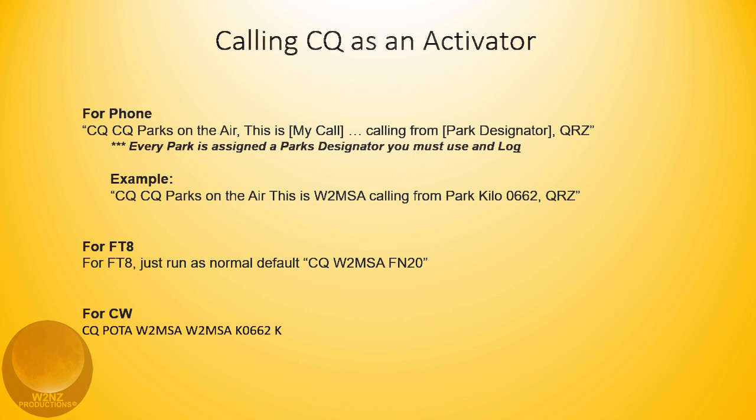Calling CQ as an activator: if you're out in the park and all set up, on phone you'll basically say 'CQ CQ Parks on the Air, this is Whiskey Two Mike Sierra Alpha, calling from park Kilo Zero Six Six Two.' The park number goes out there and hopefully they'll come back to you. For FT8 you just run the normal default CQ, and for CW it would be 'CQ POTA W2MSA W2MSA K0662.'